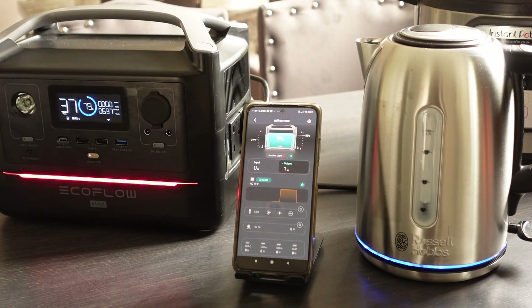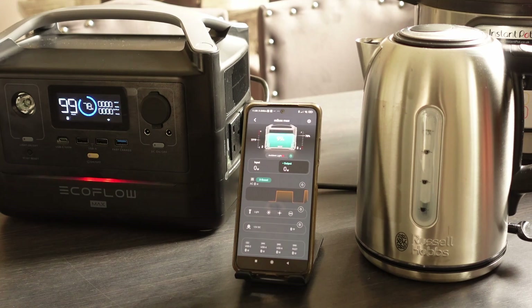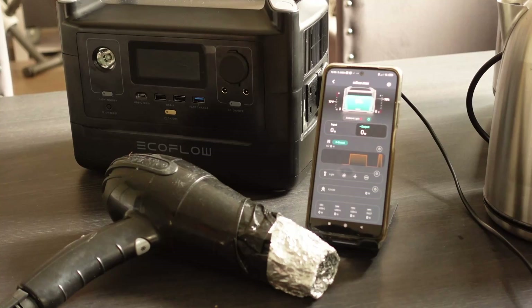Here we are powering a fairly substantial kettle — I think this is rated at 3 kilowatts. The EcoFlow is doing a really good job; I think it's putting out 600 or nearly 700 watts, and the kettle actually does start to boil. However, it then trips. On the screen just below the output wattage, it shows 'overload' and the red light comes on. It's cut the power — the kettle was demanding too much power.